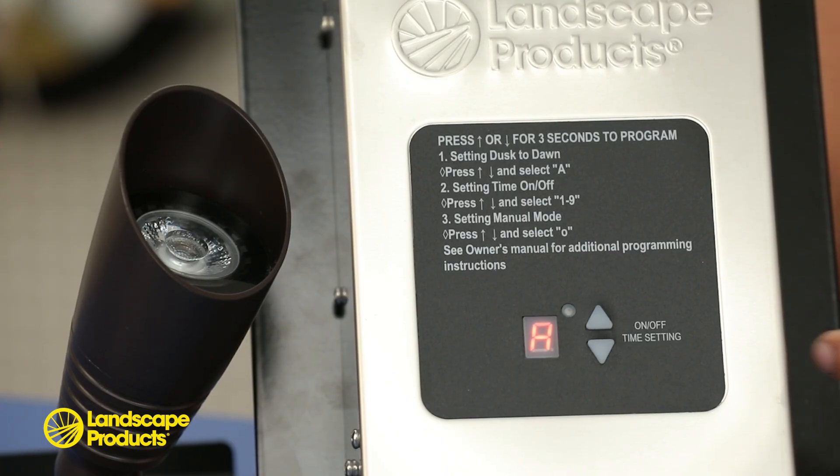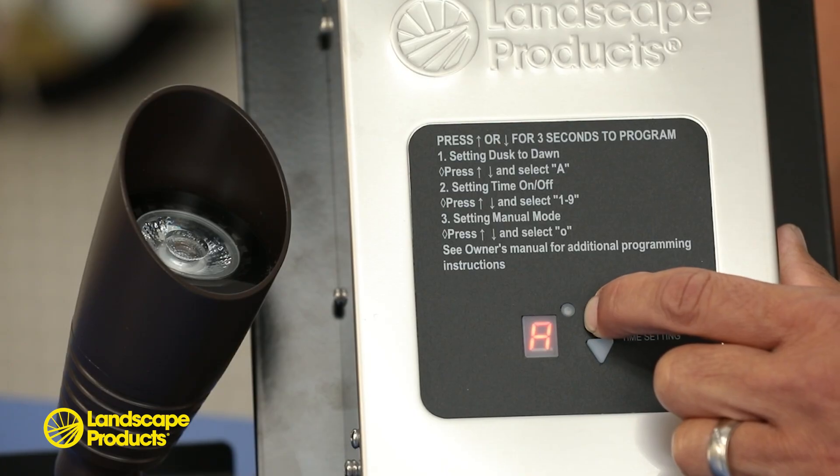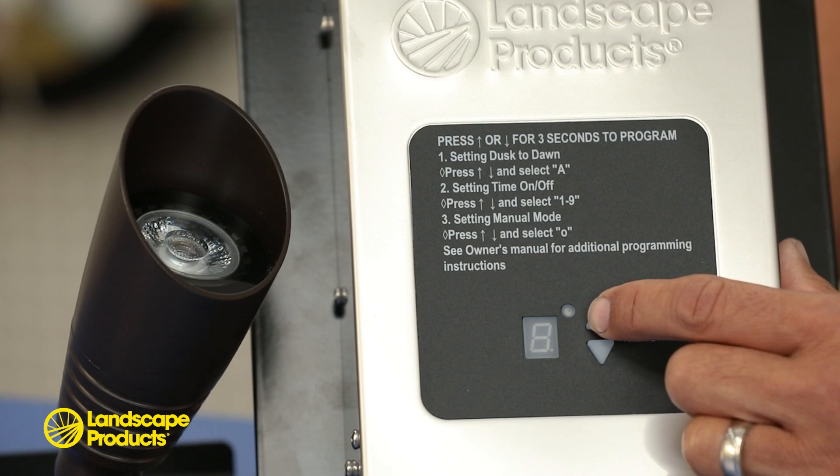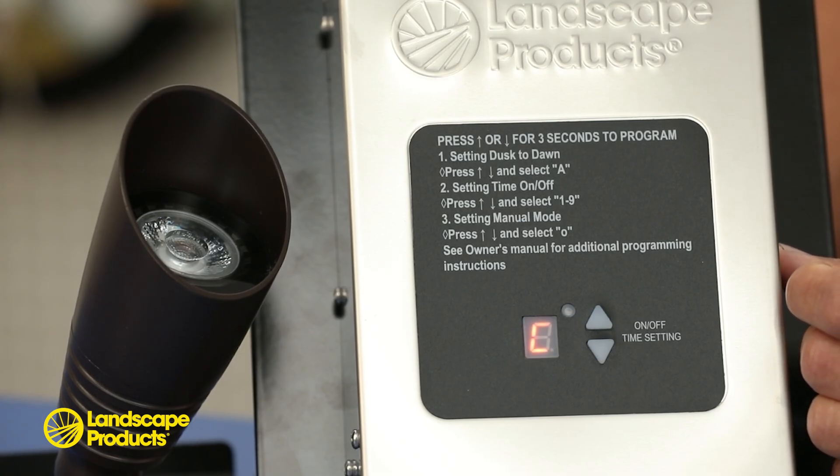The programming modes are accessible by holding down the up or down arrow buttons for three seconds, after which you can use the up or down arrow buttons again to toggle to your desired program mode. Once you've chosen your program mode, the display will flash for five seconds. The transformer is now set to your desired mode.